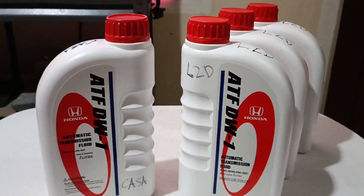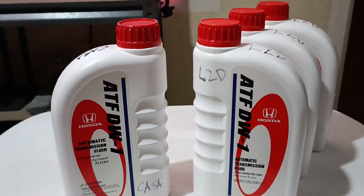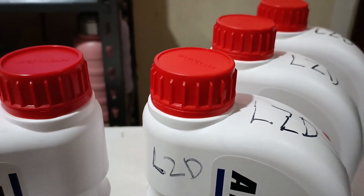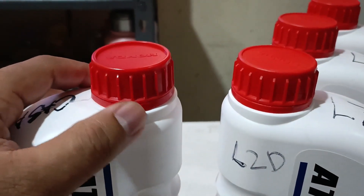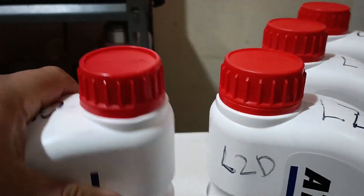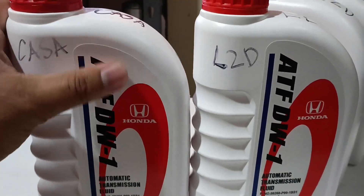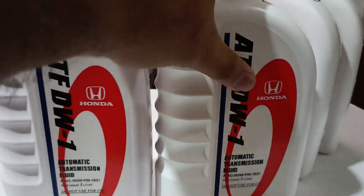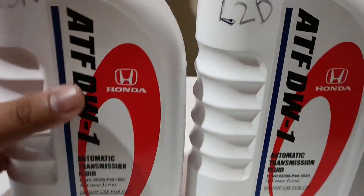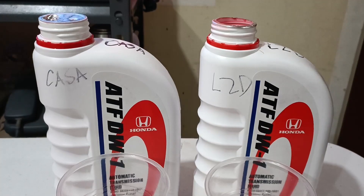This is a quick update of the Honda ATF DW1 review I made about two months ago. I made that review indoors, but when I went outdoors I noticed a difference between the one I bought from a Honda dealership and the one I bought from Lazada online. This may be a quick way for you to test or check if the Honda ATF you're buying is legit or fake.